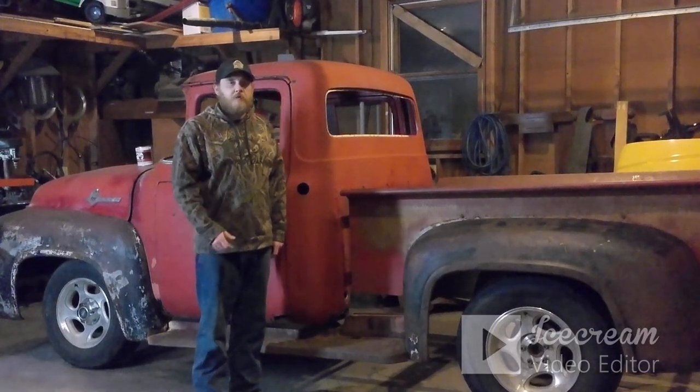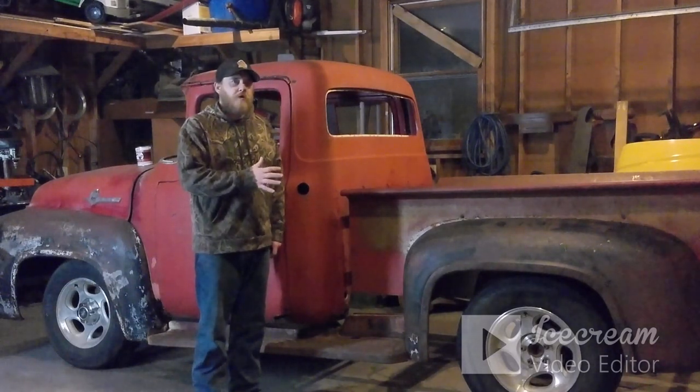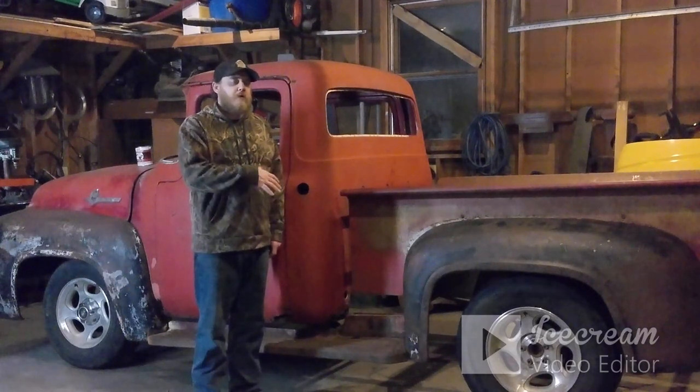Welcome back to King's Custom Garage. In this episode we're going to get the frame coated with some rust barrier. I've got rust barrier that I'm going to use on the frame and get most of it coated so it's done and out of the way. That way once we get to the point where we don't have to take the bed or anything back off, we won't have to do it. Before I put the cab on, I did coat the area underneath the cab.